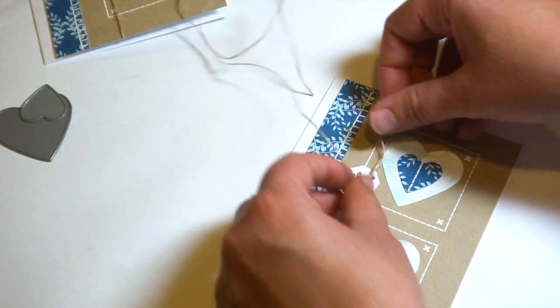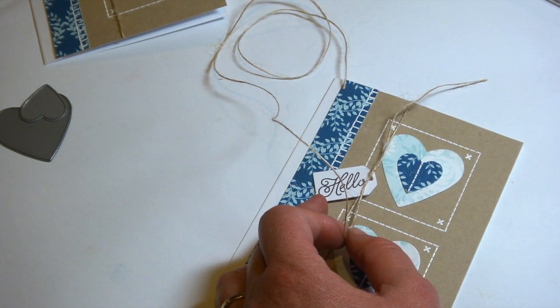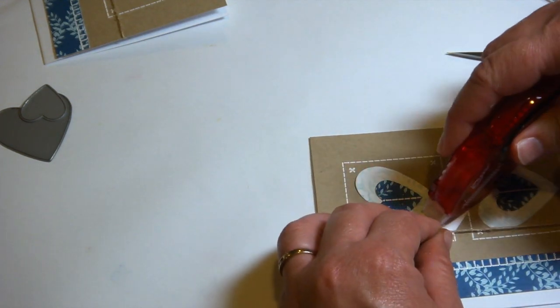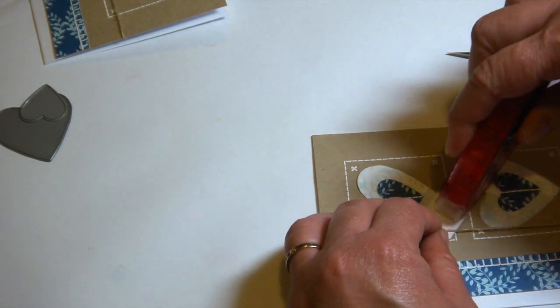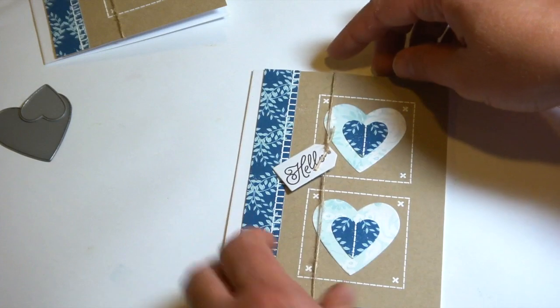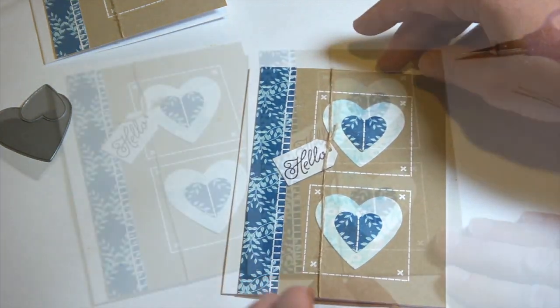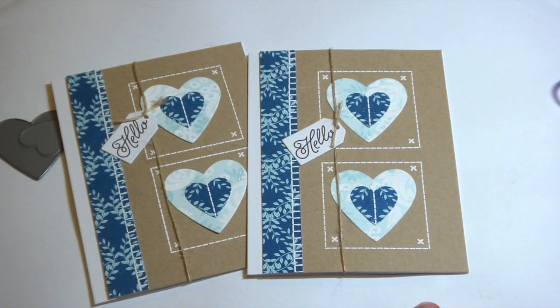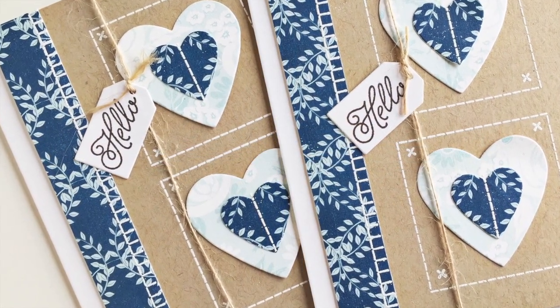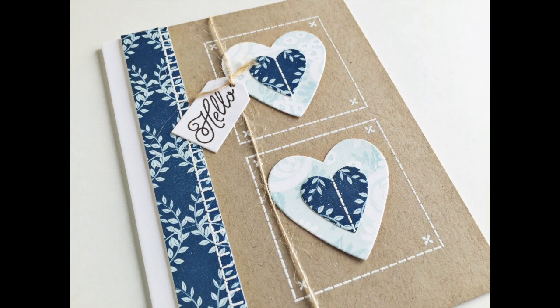I tied one knot, slid the tag on, and tied another knot to secure it, then just a little bit of adhesive on the back of the tag to keep it where I want it on the card front. And there you have it — beautiful stitch designs on your card projects without using a needle or thread! Go to Nicole's blog to post your projects made with stamped stitch designs and get all the details on the contests. Thank you so much everybody for joining us for Stamp Affair 2015 — have a great rest of your day!